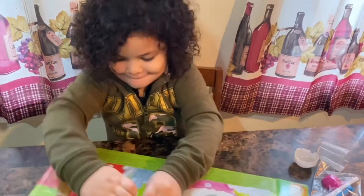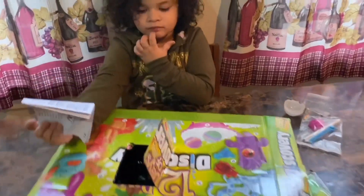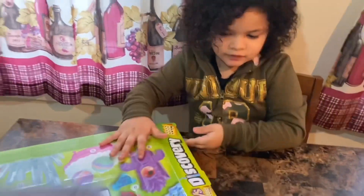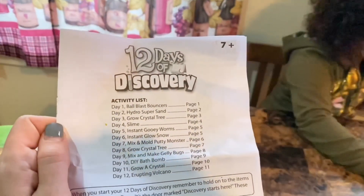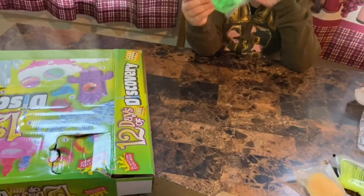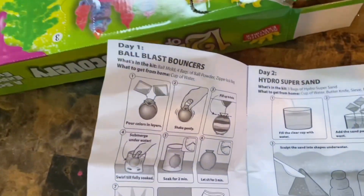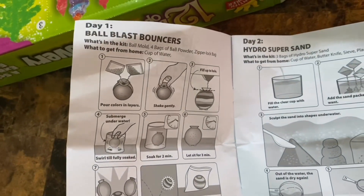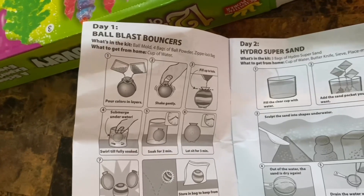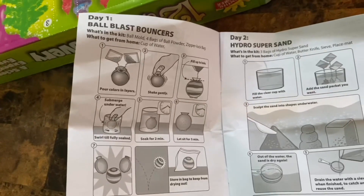We love science kits. This is such a great gift and Summer's been so excited to open this and to share this with you guys. Let's see what the instructions say. Here's the activity list — today we're doing Day One: Ball Blast Bouncers. What's in the kit? Ball mold, four bags of ball powder, zipper lock bag. What to get from home? You just need a cup of cold water. All right, that's awesome.